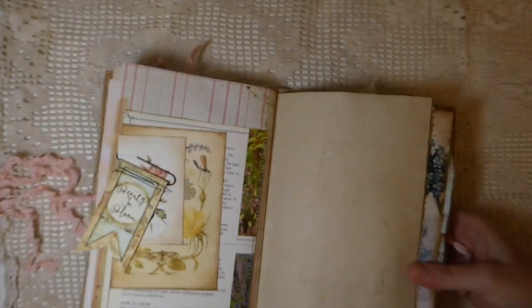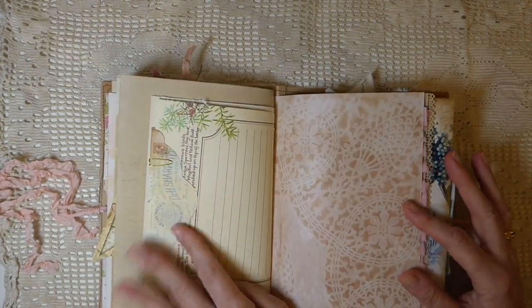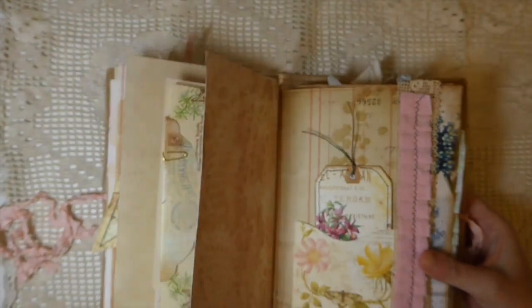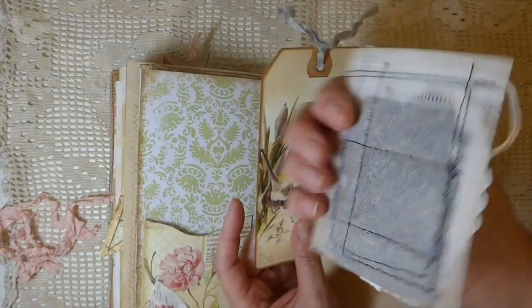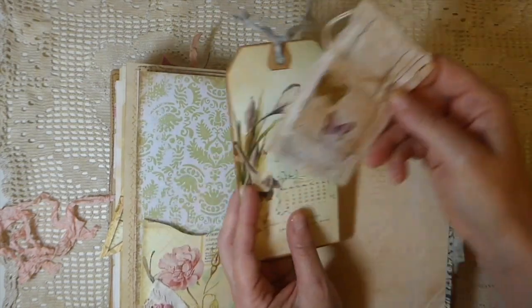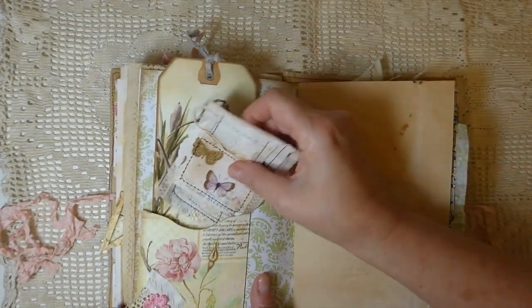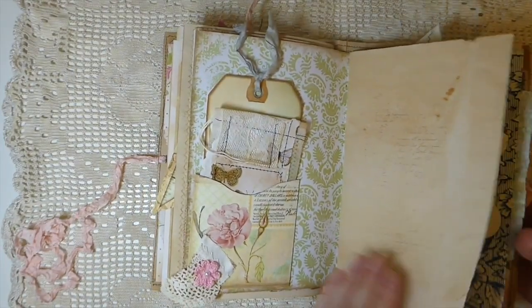I can see the stamping on the page — I love how those come out. I really enjoyed making these. This is another little envelope that's just been folded and clipped on, with some more old trim and ruffle and another little tag. I've put a little lavender sachet in this one, and as soon as you get to this page the fragrance really comes out. There's also a hand crocheted little flower and just a little snippet from my stash.